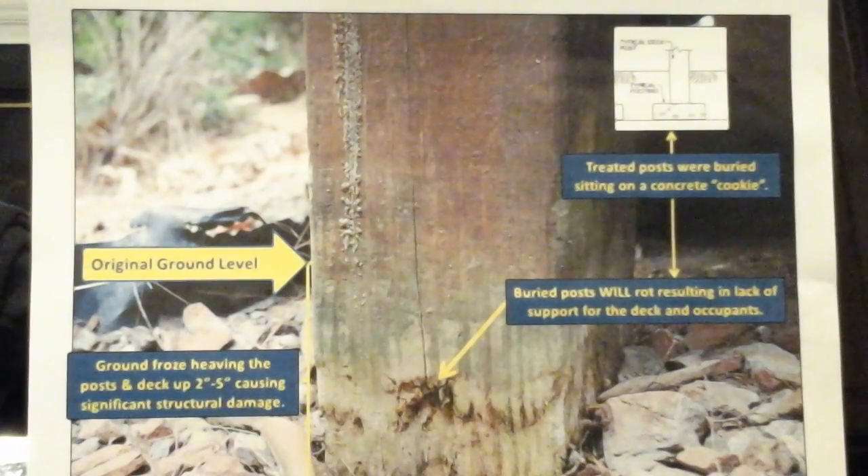There is no connection or bonding of the buried post to the concrete cookie, as required by code to prevent the following: uplift, lateral displacement by ground forces, and lateral load resistance — i.e., resisting lateral load exerted by deck occupants, wind load, and other forces.